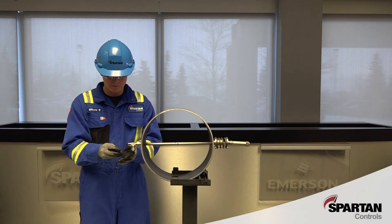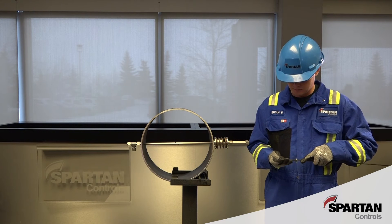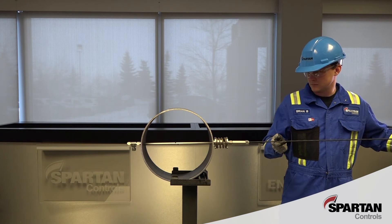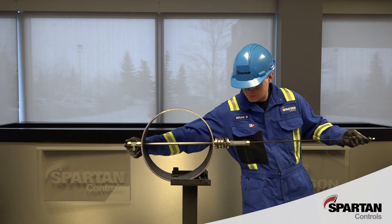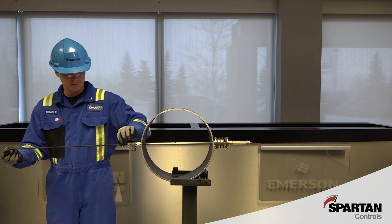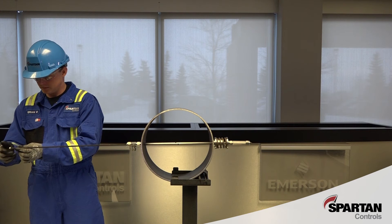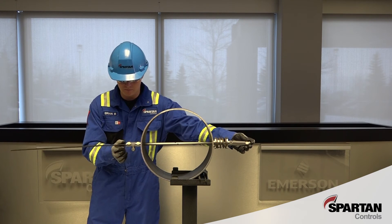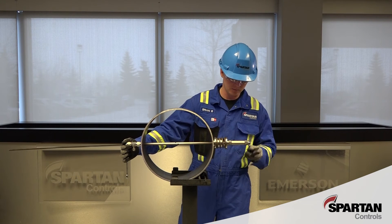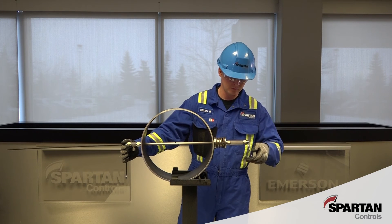Remove the ferrules from the outboard end of the tee and then temporarily install nuts on the outboard ends of the tee and union. Prepare the tension rod by installing the large washer, small washer, and nut onto one end of the threaded rod. Slide the tension rod through the sample tube and install the washers and nut on the opposite side. Ensure the tension rod nuts are finger tight, then use a wrench to tighten one of the tension rod nuts 12 full turns clockwise while preventing the rod and opposite nut from rotating. This preloads the spring 6/10 of an inch, which creates the pipe wall sealing forces while compensating for thermal expansion.